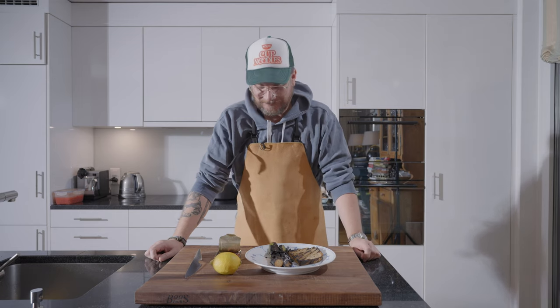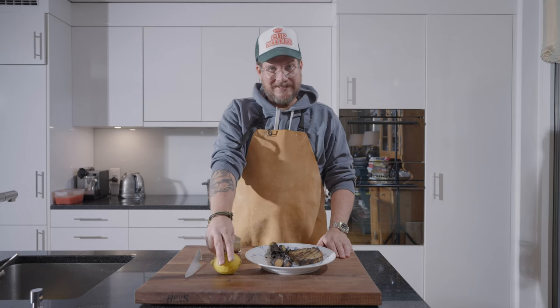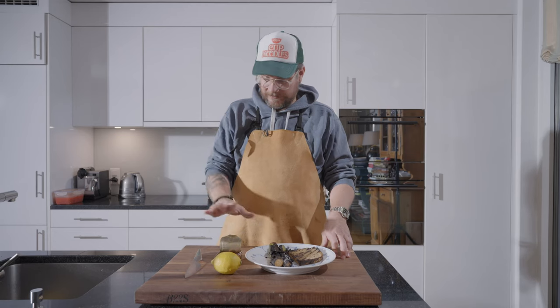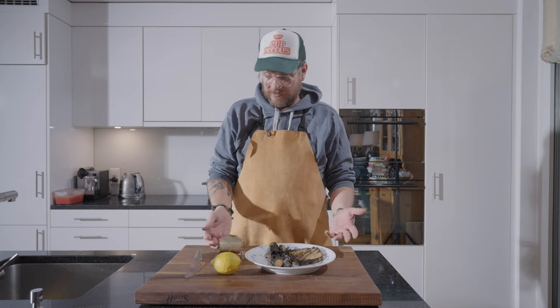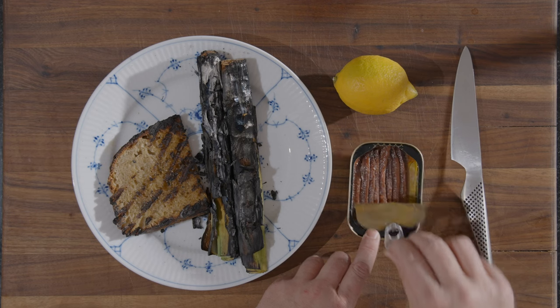Now let's have a look. So as I said, four ingredients. We have a lemon — we need some lemon juice and some lemon zest. We have some anchovies, oil, salt. You can buy kind of any kind. I think these are Spanish, I think.